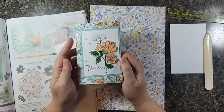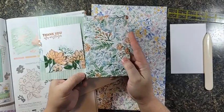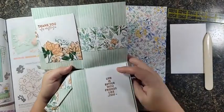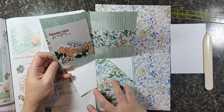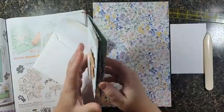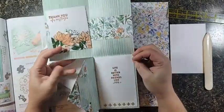It looks like an unassuming card, right? Flip it open — oh, pretty! Flip it open again — oh, pretty! Flip it open again — isn't that fun? So it's a quad fold card because we're going to turn our paper into a quad and then fold it up. That's my genius name for this.